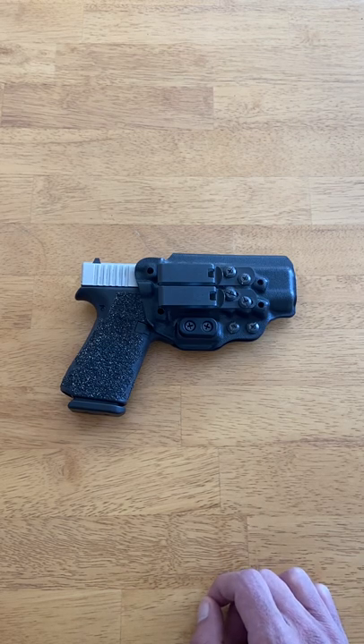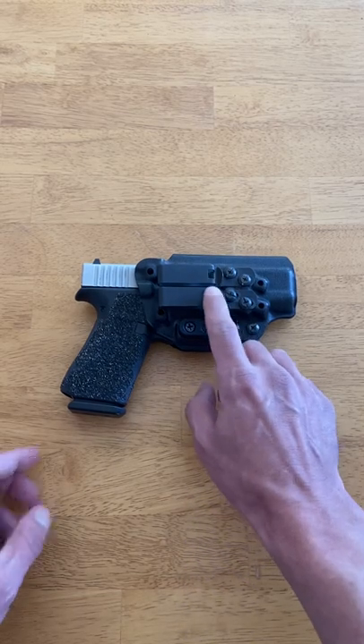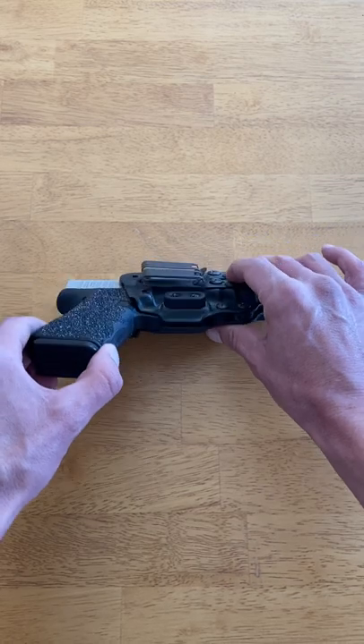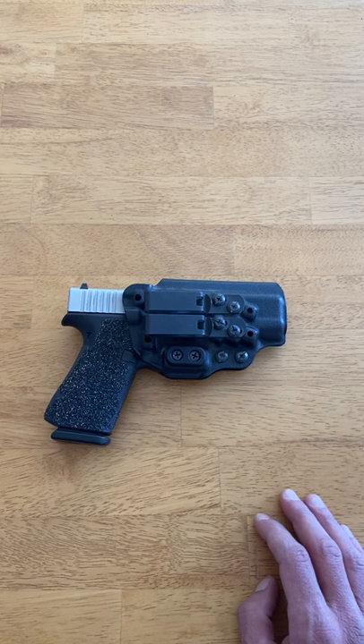Belt retention is our next topic — that is, how securely the holster attaches to your belt, and how stable the holster remains while drawing your firearm, reholstering it, and moving around throughout the day. All Tentacore holsters come standard with Discrete Carry Concept clips. If you're unfamiliar with DCC clips, they've become the standard by which all other belt clips are judged, and for good reason.